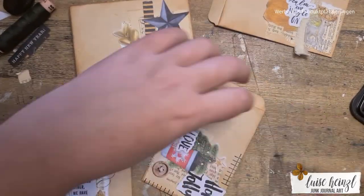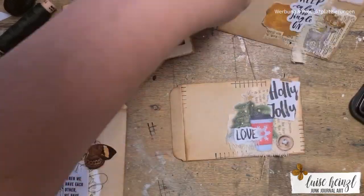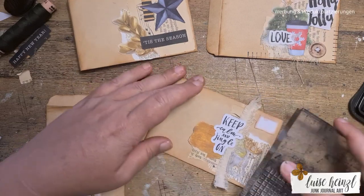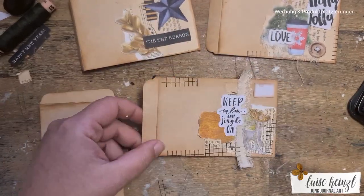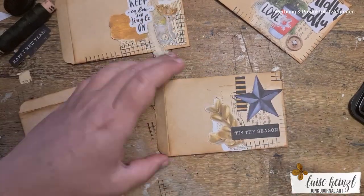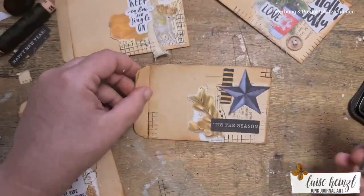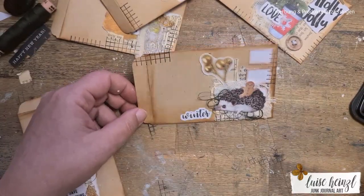For the last step I decided to go over this envelope series with some stamps. I used this really abstract stamp, and I did it also because I have some of those stamps in my journal, so that I know this kind of stamping would fit to the rest of the journal.